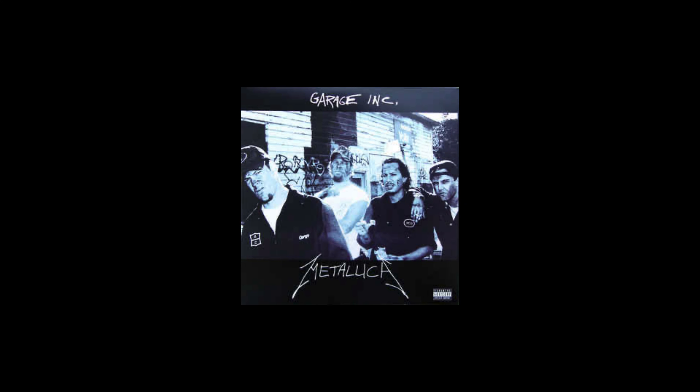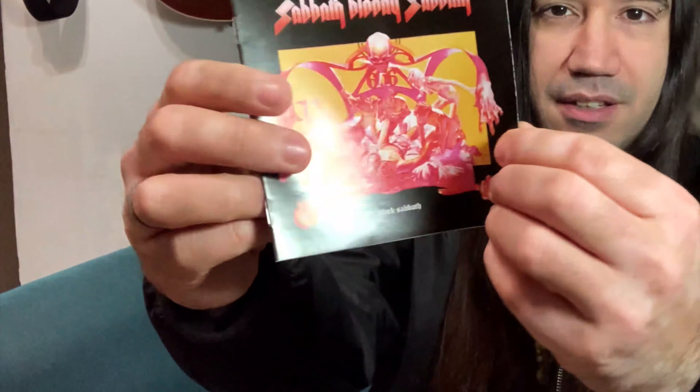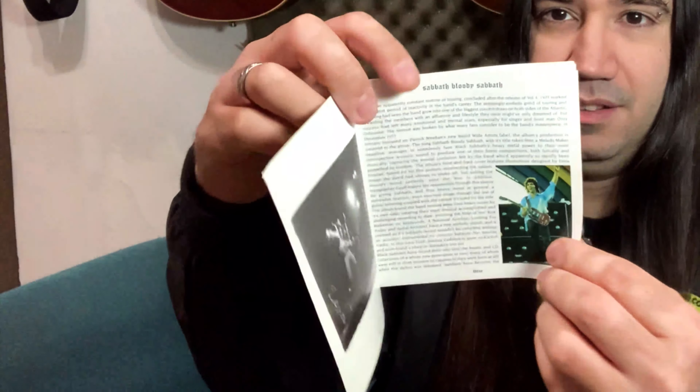Quick shout out to the guys at Universal Audio who hooked me up big time with this awesome jacket, done to advertise the Luna recording software at NAMM 2020 — I can't believe it's been that long. Thank you Universal Audio, you guys are awesome. Oh, and by the way, that song you're listening to in the background is one of my followers' band's songs, so stay tuned to find out whose it is. If you want to have your band's music featured on one of my videos, hit me up on DM on my Instagram.